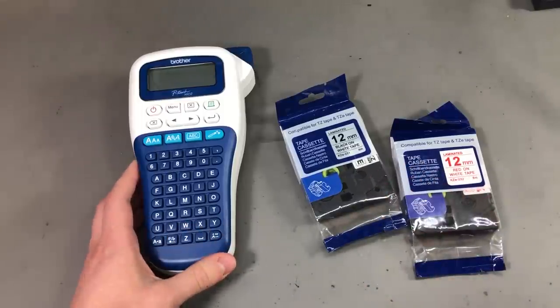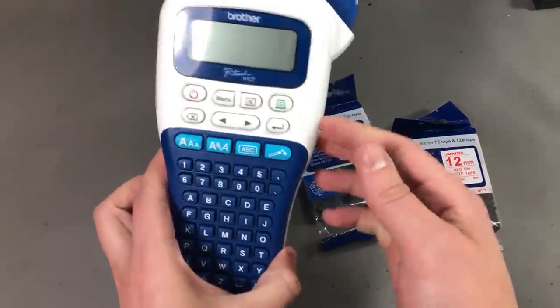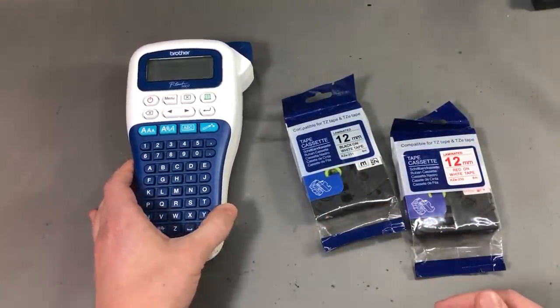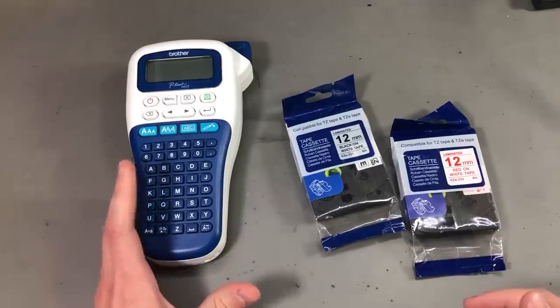I also ordered a cassette with heat shrink tubing. I'm not really sure if my small label printer can do those heat shrink tubes, but we'll see when I get it — because it would be pretty cool to have labeled heat shrink wires.